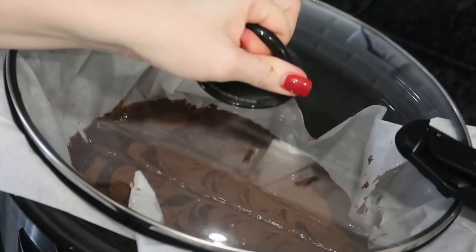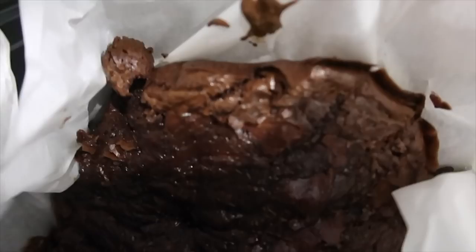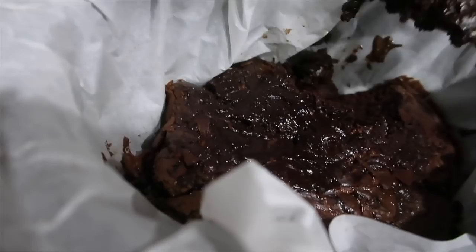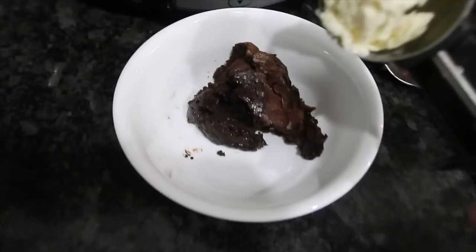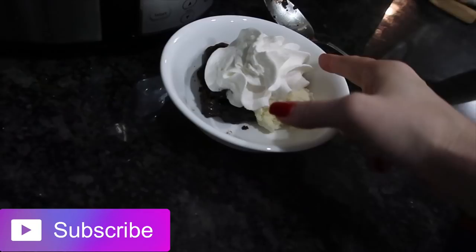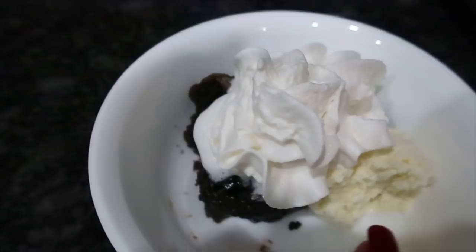Cook that for about two hours on high. You can see it pulling from the sides but the inside is still very gooey — firm but very gooey. You can do it for about another 30 minutes to an hour if you want it thicker. I like the gooey texture with a little bit of ice cream and whipped cream — it was like a delicious molten lava cake. It's already gone. I was blown away.